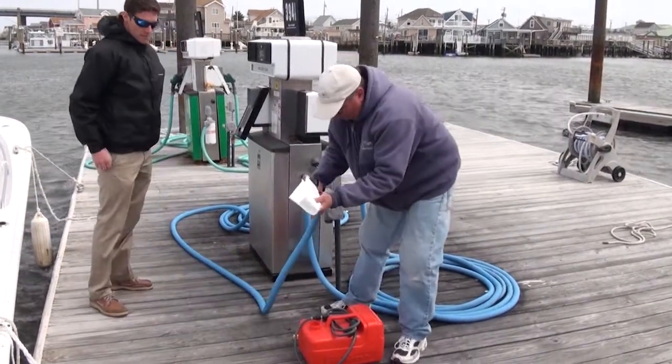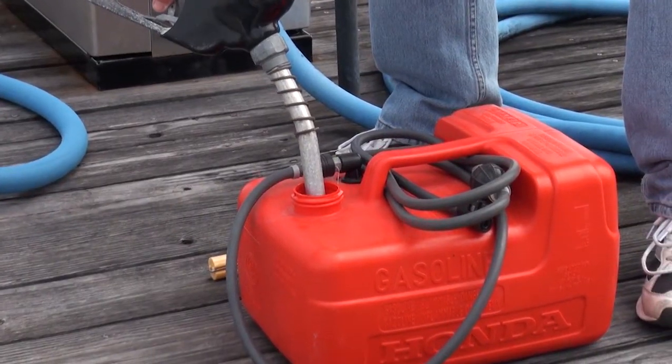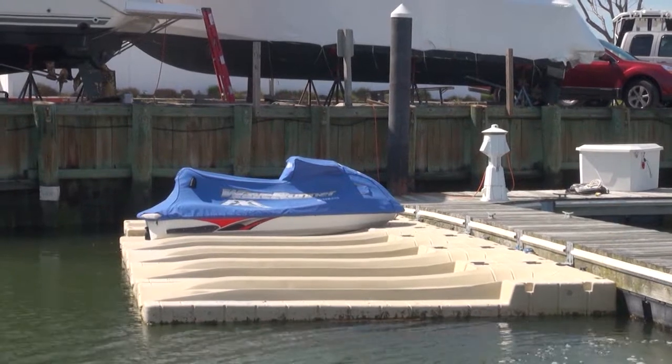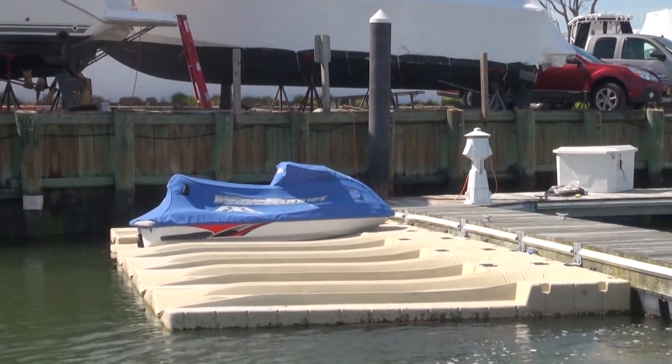When fueling portable tanks, always remove them from the boat and place them on the dock or the ground. For personal watercraft, fuel on land or use a special floating dock to add increased stability and reduce the chance of an accidental spill.